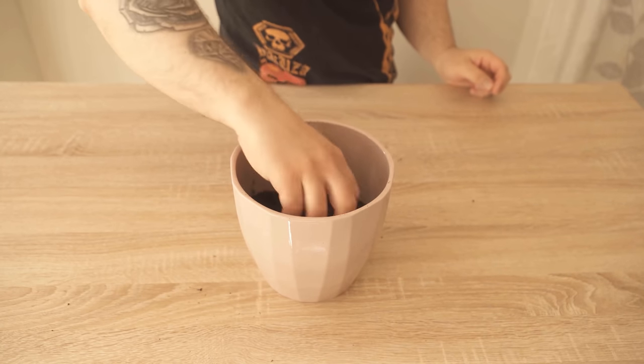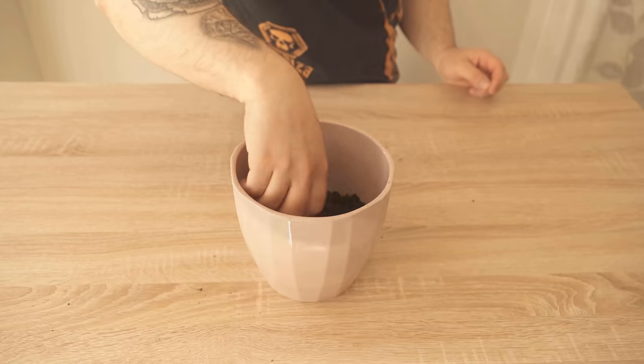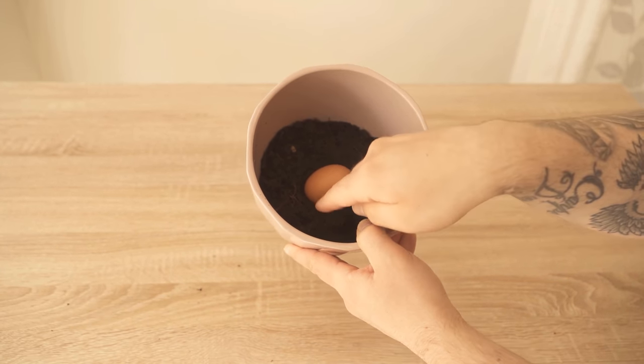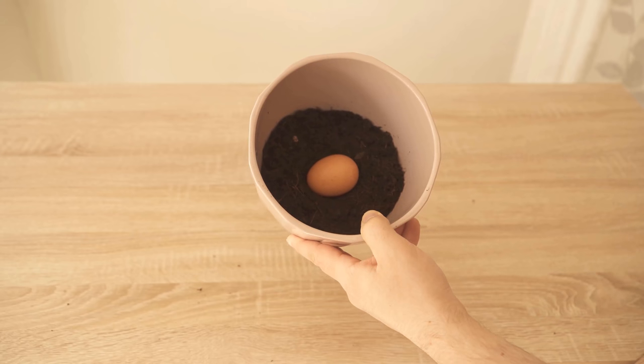I am going to show you how to use this for your plants. If you use a flower pot, the first thing you should do is fill it about 5 cm with soil. In the garden you can of course bury the egg directly. When you have 5 cm of soil in your pot, you can put the whole egg in.